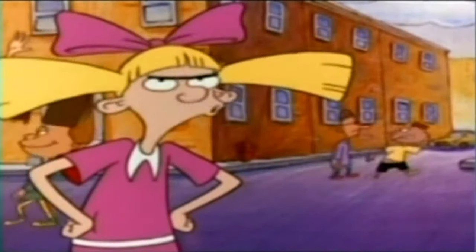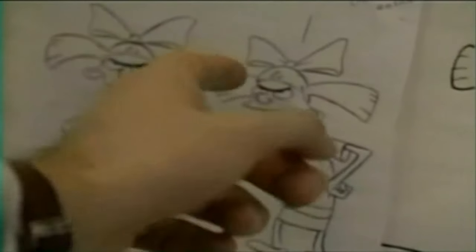Boys are so stupid. She evolved from this to this. This, I think, made Helga really come to life, made her a much more dimensional and amazing character. Amateur.